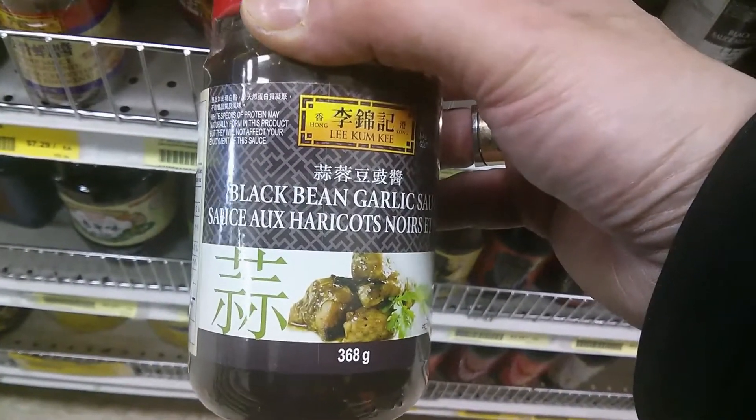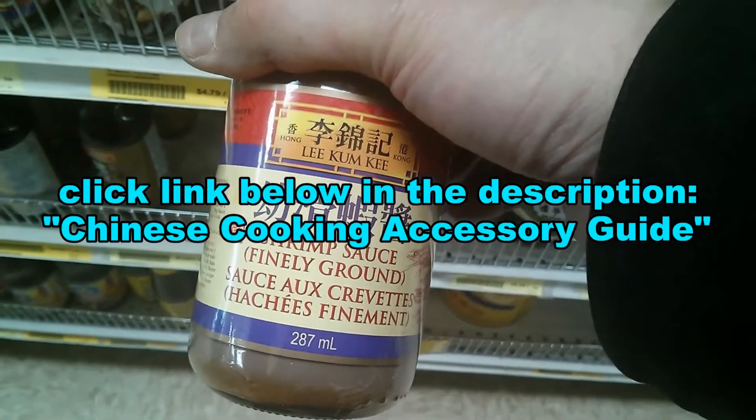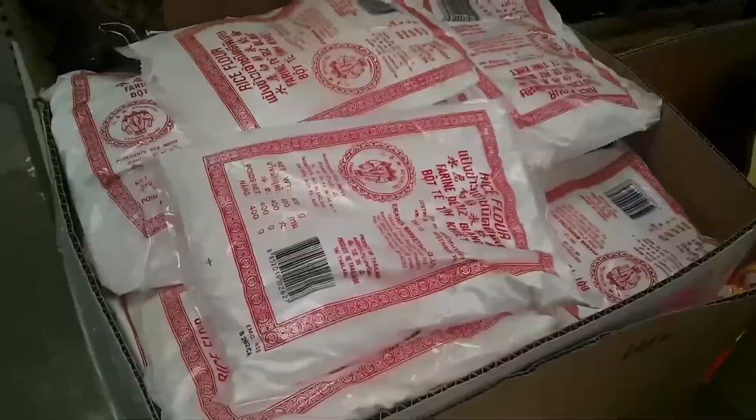You can order the products and ingredients that I use in my cooking videos. Just click the link below in the description for the Chinese cooking accessory guide.